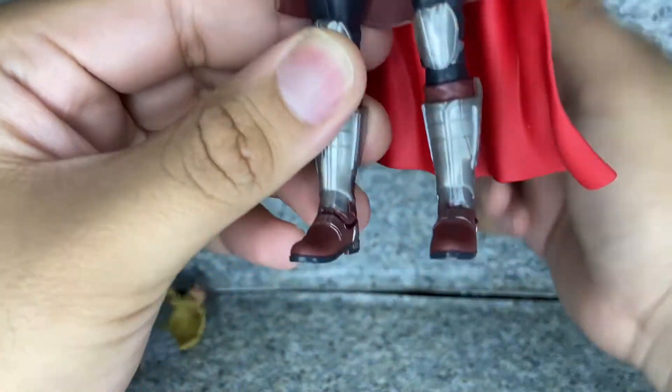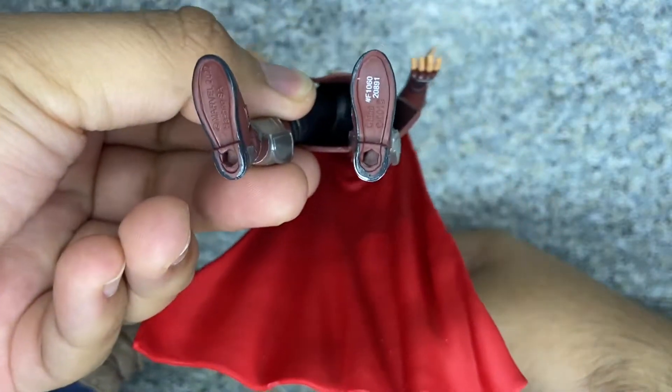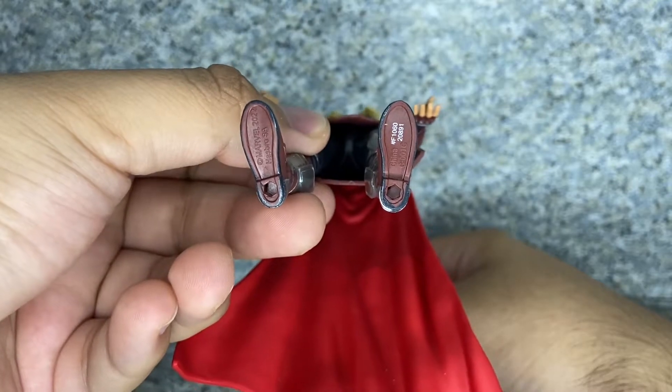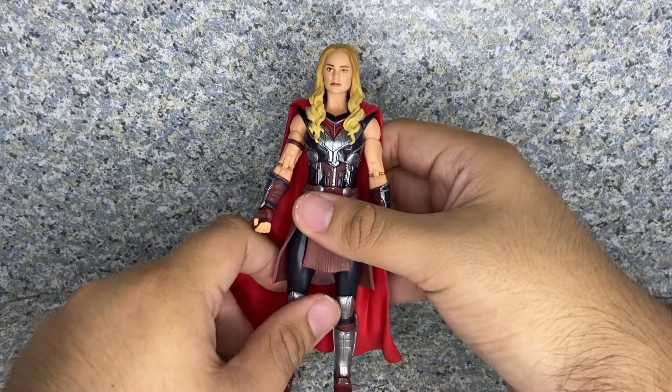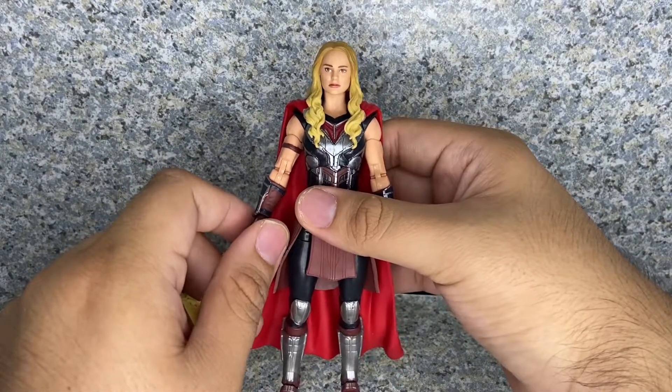You get her knee pads with some silver painting on there. On the bottom there's some legalese and two pegs on the bottom of her feet. Overall for the figure itself, I really do like this figure. The head sculpt is really decent and the sculpting on the figure looks really good.